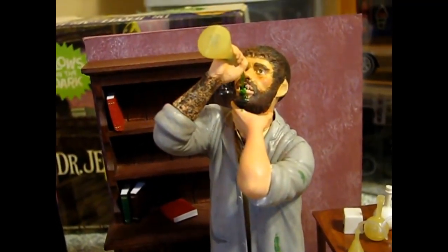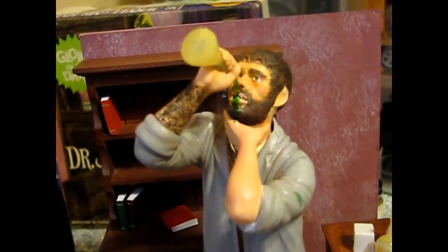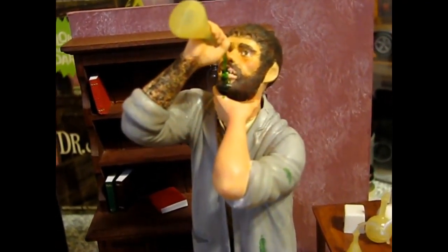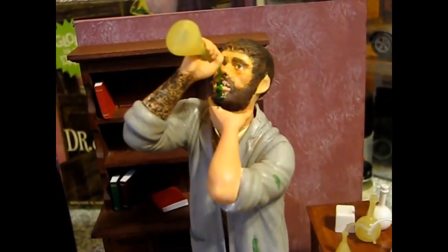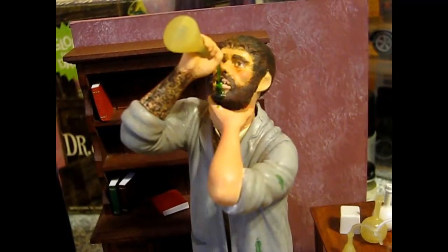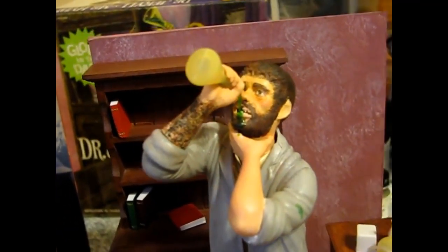I didn't want to go too heavy on the flushing because then he looked like a clown. It's kind of hard to find that right balance between just enough and too much. I don't know if it shows up on camera because my camera doesn't do a very good job of picking up subtle stuff, but I think here in person it looks good. Anymore is going to look a bit silly, so I'm just going to stop and leave it right there.